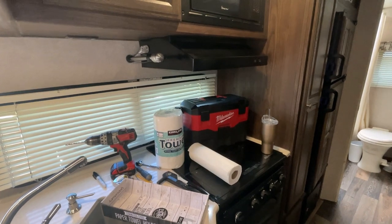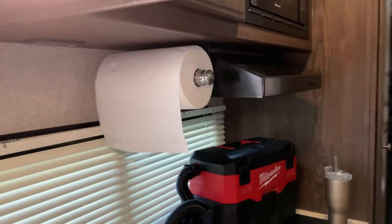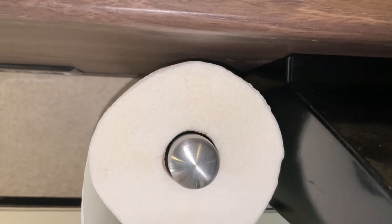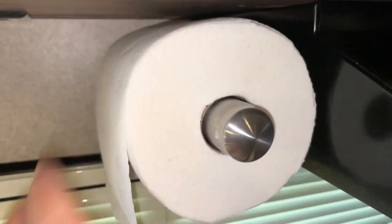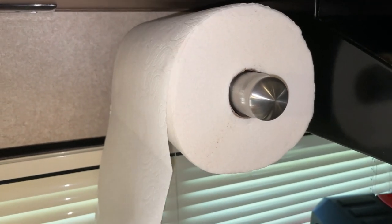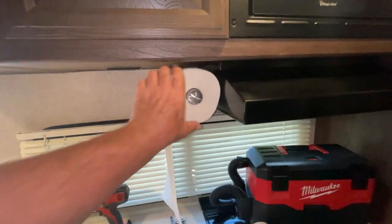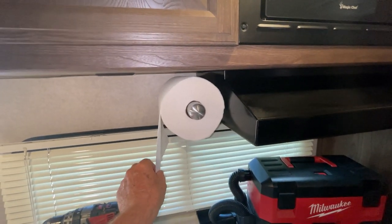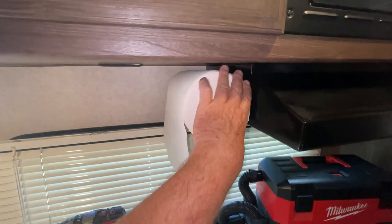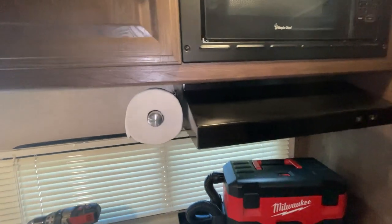I've got it all on, now I'll put a roll on and see how it works. You can see everything clears above there. The way this works, you'll hear clicks — it's almost like a ratchet. If you have a bunch out, you can turn it back and it ratchets back up, so when you're traveling it doesn't work loose. You just pull it and tear it right off — I really like that.